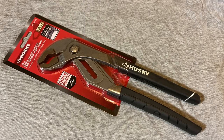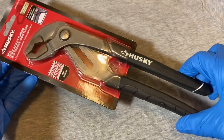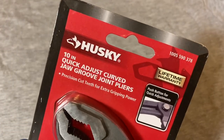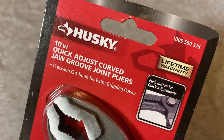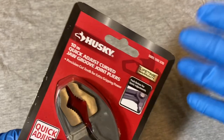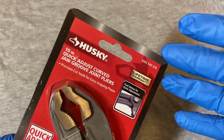Hey guys, welcome back to the Snapper Chronicles. Today we're coming at you with another tool video. I think I mentioned a couple videos back that I've been on this quick adjustment plier kick. Here's another one - this is the Husky 10-inch quick adjust curved jaw groove joint pliers. Before we get into this, if you find these videos helpful or entertaining, please give me a like and subscribe to the channel.